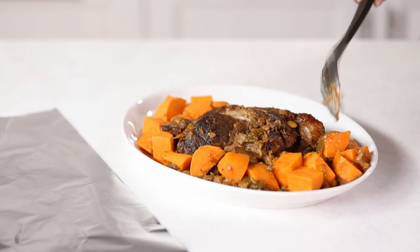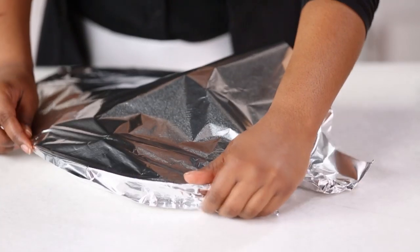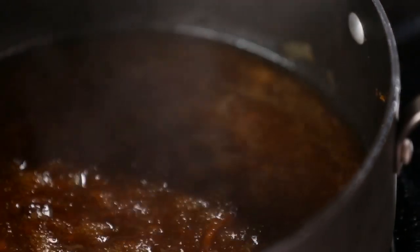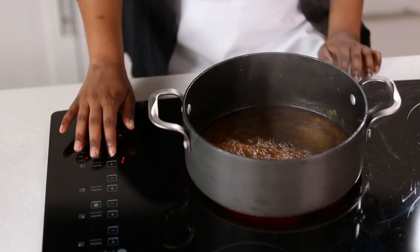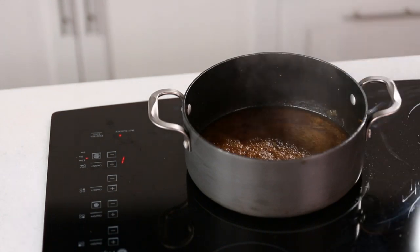Transfer the meat and potatoes to a platter and cover to keep warm. Meanwhile, we'll finish off our sauce. On the stovetop, bring the liquid in the pan to boiling. Reduce the heat and simmer, uncovered, for 10 to 15 minutes, or until slightly thickened.